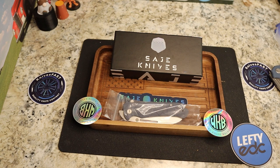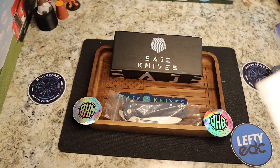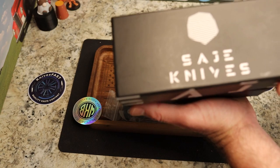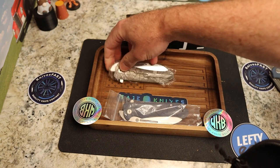Check out this box — Sage Knives, very cool. There's a note: the plan is to do a Kickstarter in August, and they're not sure whether to do the titanium version, G10, or both — looking for feedback. This is called the Rango. The G10 ones are in 14C28N and the titanium one is in 20CV. I think Shieldon is the manufacturer. Really cool packaging — love the logos and stickers, and this box is just super cool.